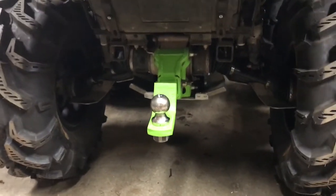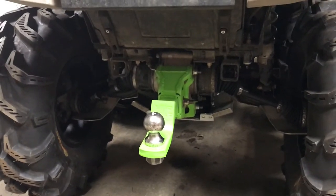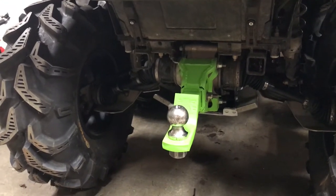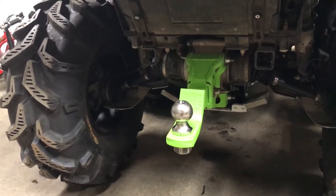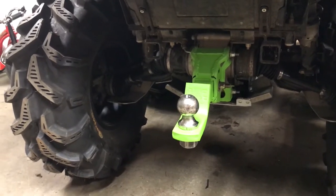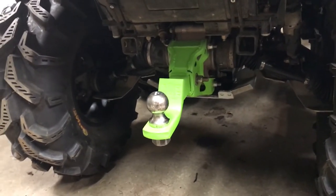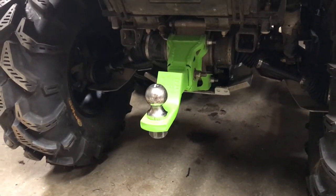I had problems with the receiver hitch — the original receiver hitch bracket got bent to the side pulling a meat trailer. So I bought another receiver bracket, put a quarter-inch plate inside on the top and the bottom, and welded that all up. Hopefully it keeps it from bending side to side. I also welded the receiver hitch itself in there because I got tired of hearing it slopping around while I'm pulling the meat wagon.